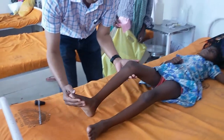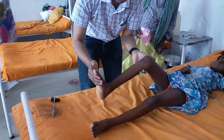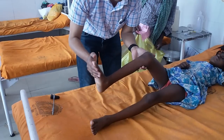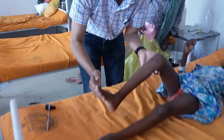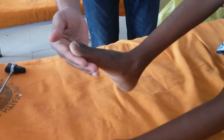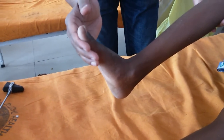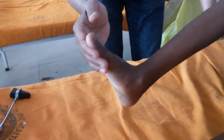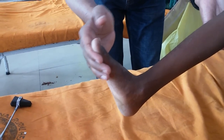Now see the ankle clonus. It is tested by rapidly flexing the foot in dorsiflexion and inducing a stretch to the gastrocnemius muscle. It causes sustained beating of the foot, known as clonus. You can see the ankle clonus.